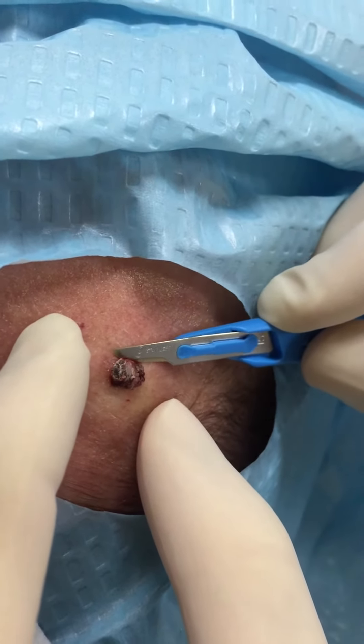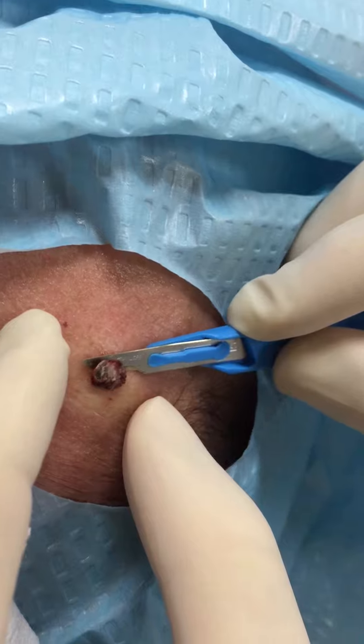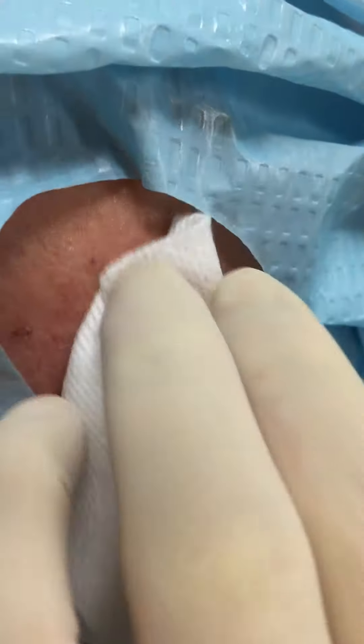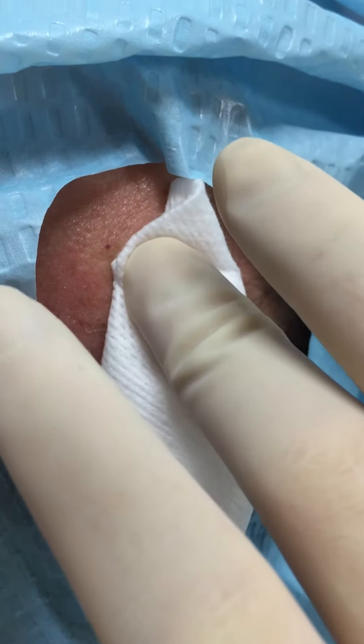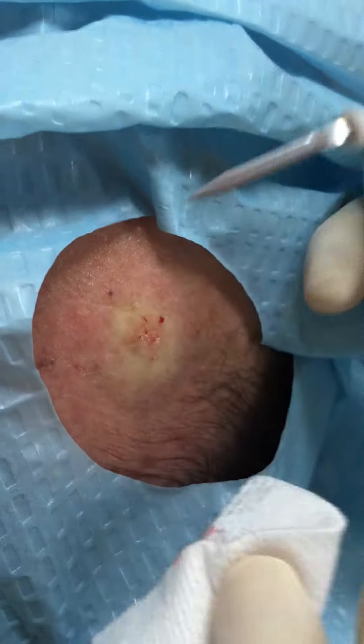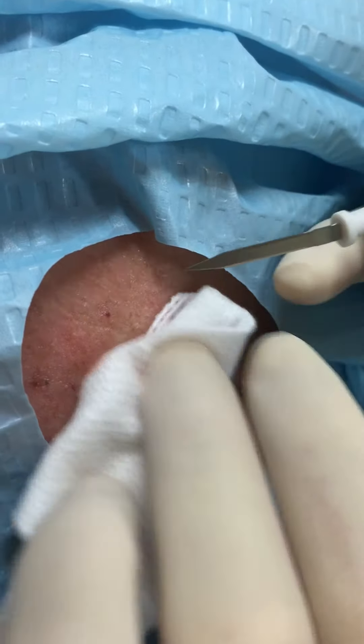I'm just going to shave out of the top hole. The pathologist can have a look at it for us. The bottom bit, I'm just going to treat that. It'll stop bleeding at the same time.